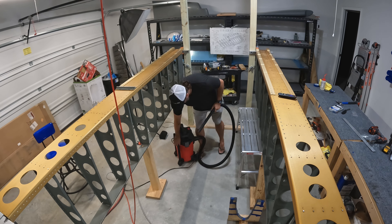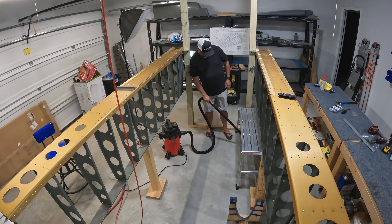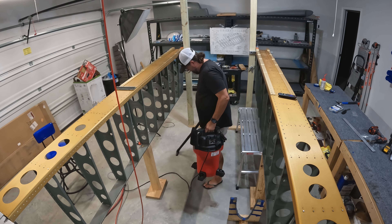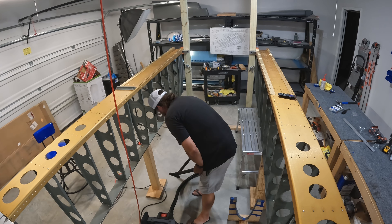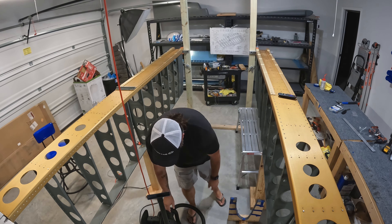A little bit of cleanup — just trying to manage all the metal shavings. These metal shavings are like dust compared to when you're drilling, so it really does make a mess. Thanks for being here — give me a like, give me a subscribe, all that good stuff. Episode 94 is in the can; we'll see you on 95.